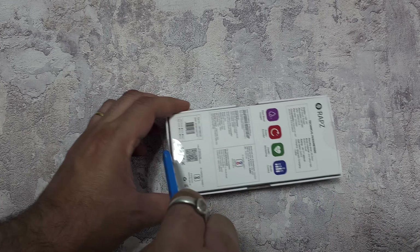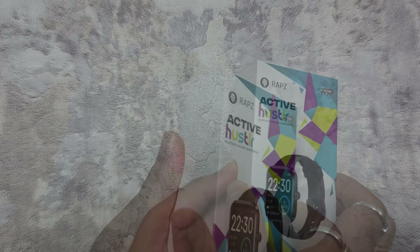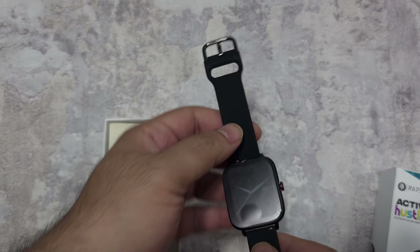It works on all of the watches from Rapz, has the usual sensors, and works on the DaFit app. It's sold in India but made in Hong Kong. I'll leave links for this watch in the description as soon as it's available.